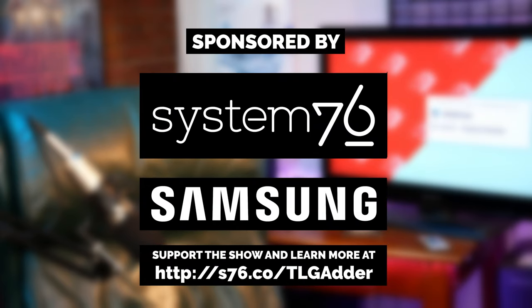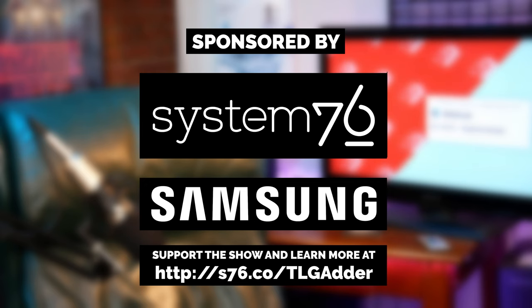This video is brought to you by System76 and Samsung. Now through September 10th, you can save up to $310 on an Adder WS for System76's back-to-school sale. No promo code required — just head to the link in the description for a truly classy computer.